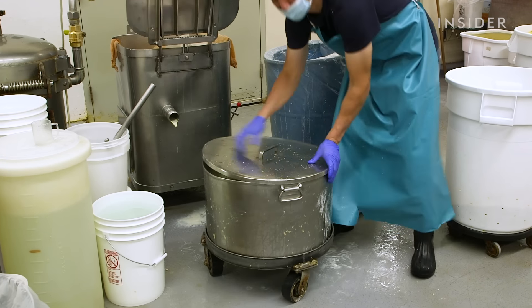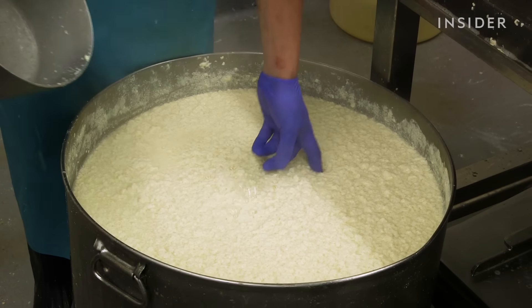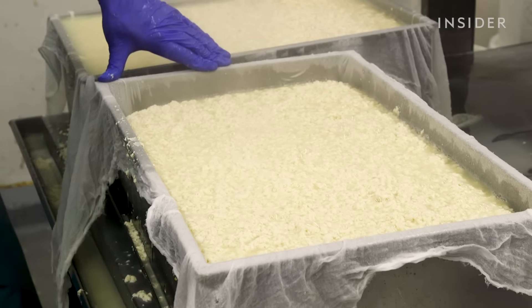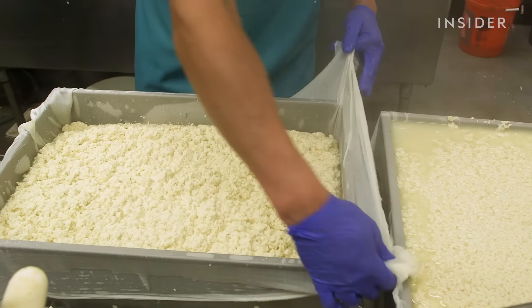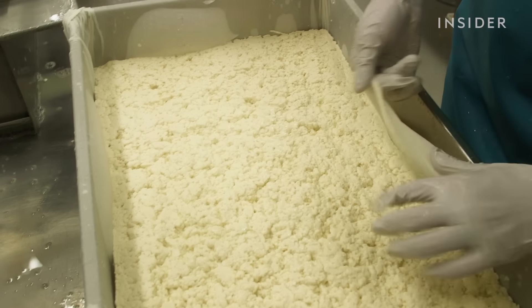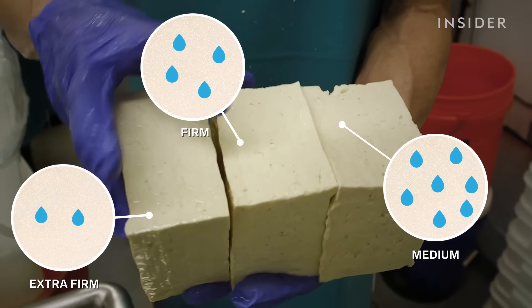That takes about 15 minutes. This is what it looks like after it's curded — the curds are nice and fluffy and soft. That scrambled egg-looking mixture is spooned into molds. Jason hand shapes it using a cheesecloth. We just gotta press them into the firmness that we want — it's pretty soft, almost like a waterbed. We make medium, firm, and extra firm, depending on how much water we squeeze out.